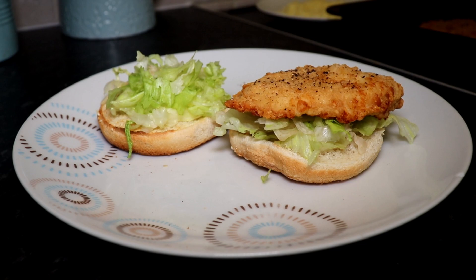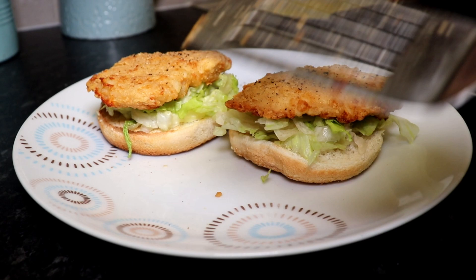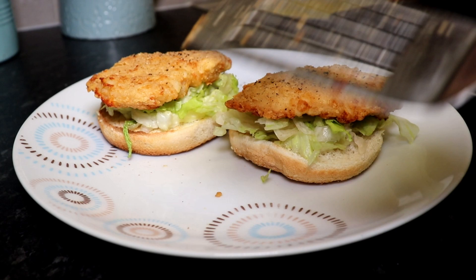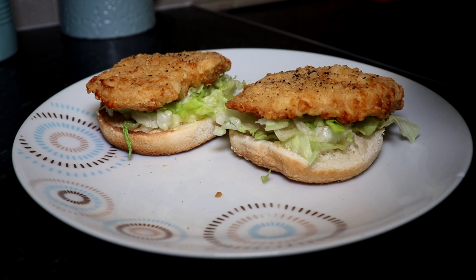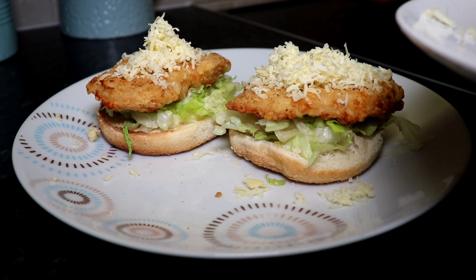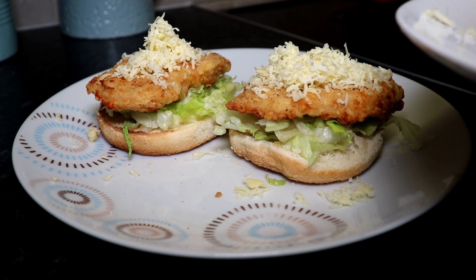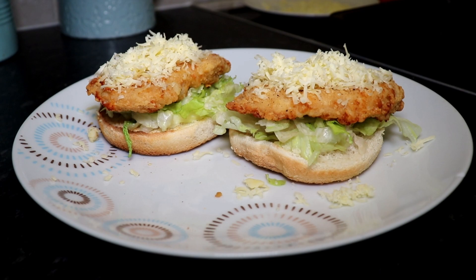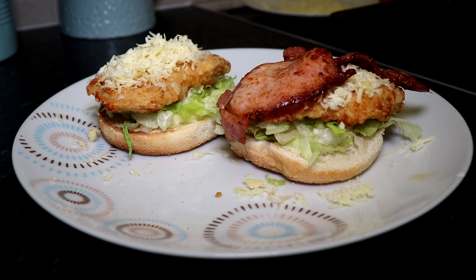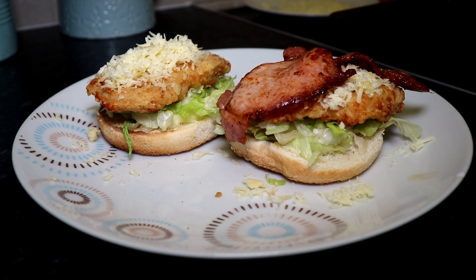Do the same with the other one — fantastic. Now for the cheese. I prefer grated cheese over flat slices because it makes the burger softer and easier to eat. Put the grated cheese on, then add the bacon on top of the cheese so it sits between the chicken and the bacon — the cheese will actually melt, which looks fantastic.